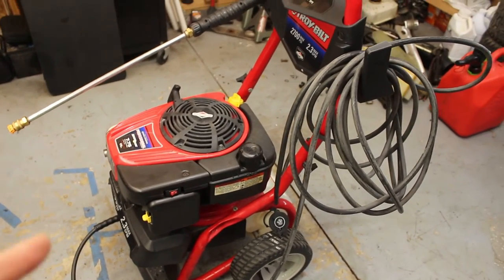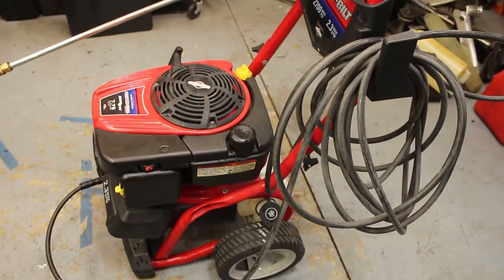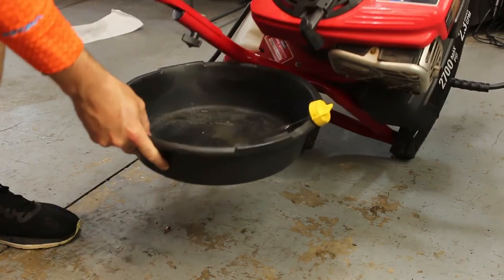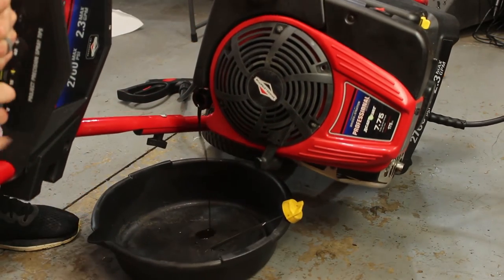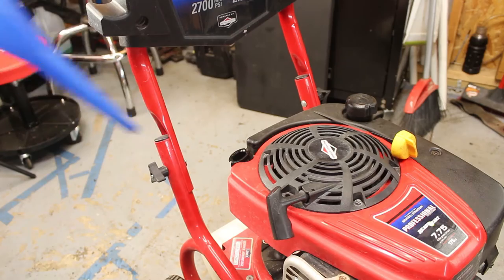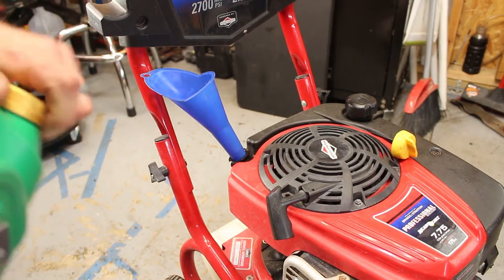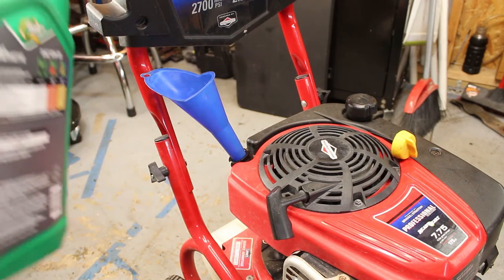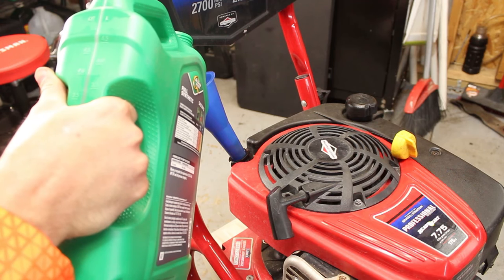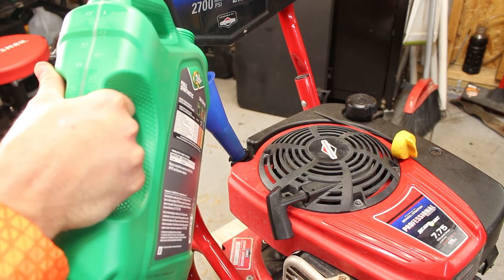I am still going to change the oil - probably just tip it over. I think this one should be good. Let's get some oil in there - I just got a 10W30. I'm going to do like... we'll start with like a half a quart maybe.